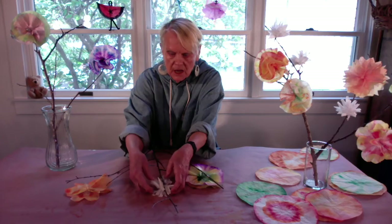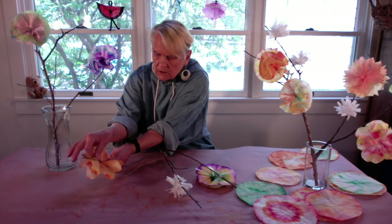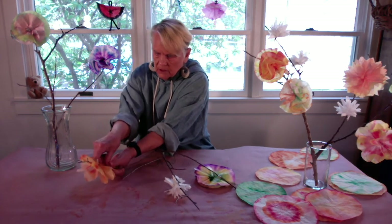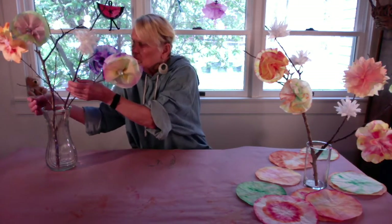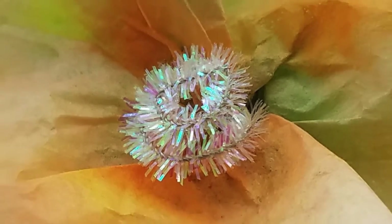If you happen to have a glue gun and have an adult to help you, you might want to try that — it works really well. This is the last one. Can you see how that is? It's going to go like that — press it really well. Now let's put it in the vase. There you have it. I hope you enjoy making your bouquet as much as I've enjoyed making this one. Thank you.